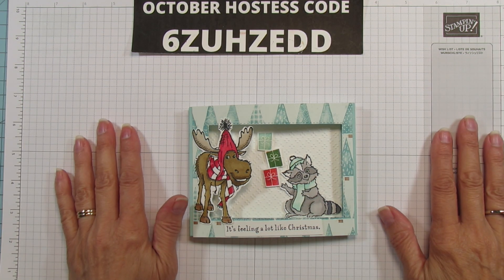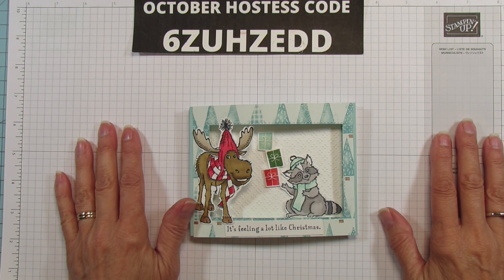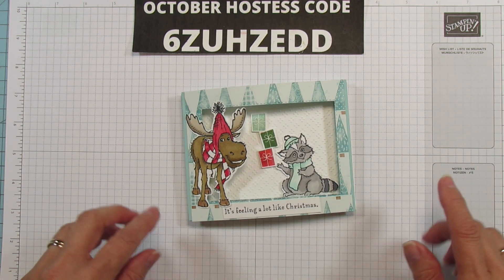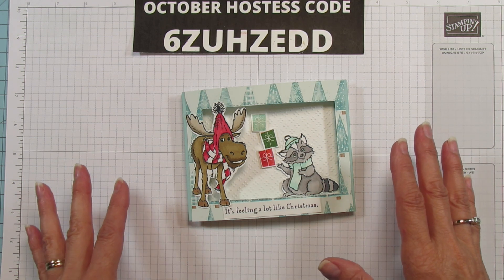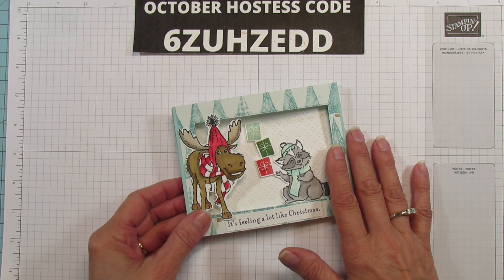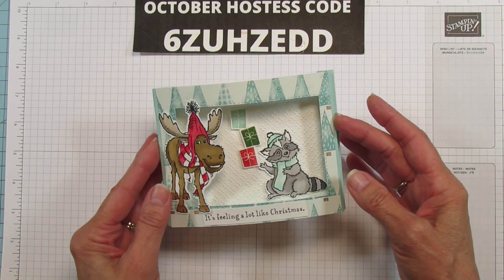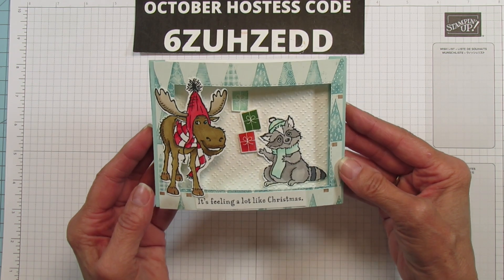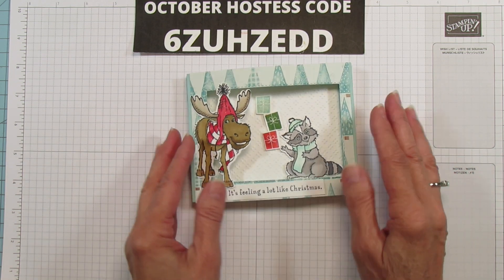Hey everyone, this is Angie at Stampin' with Amore. Welcome to my channel. Today I have a pop-up card to share. I got the idea from Jennifer McGuire but I did all my own measurements. I'm doing a regular standard five-and-a-half by four-and-a-quarter card. This card will fold flat in your envelope but it has dimension on it — it's really cute, easy, and fun to make.